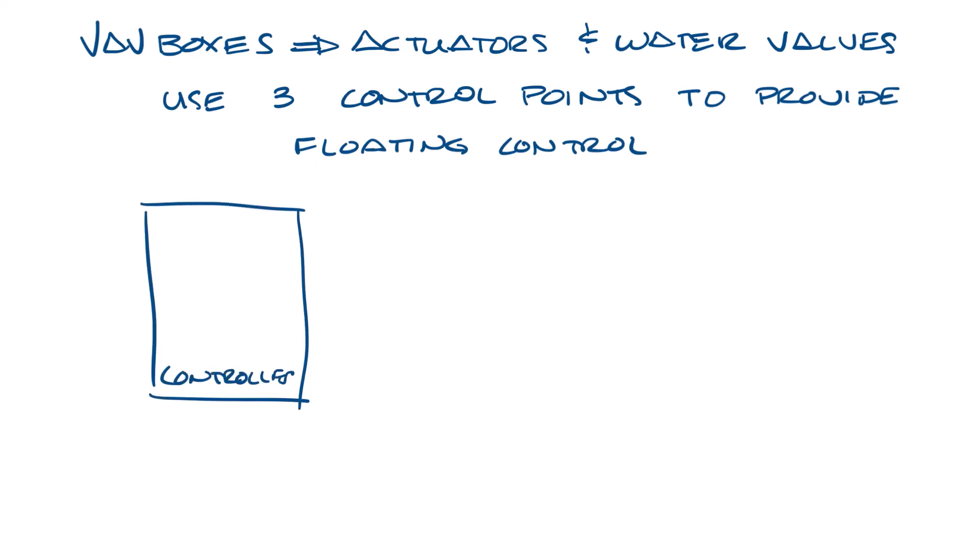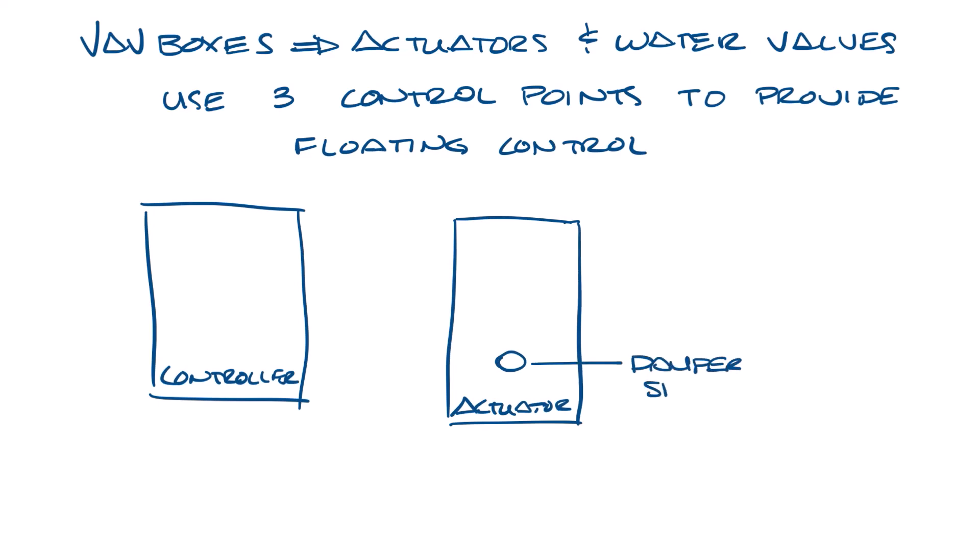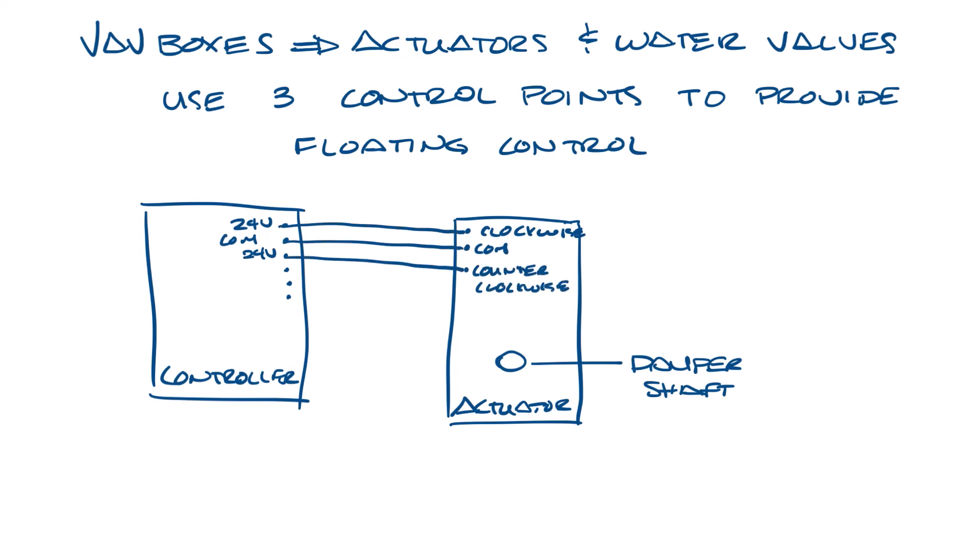So let's draw a controller and an actuator. The controller will have inputs and outputs — at least two of those will be 24 volts, and one will be a common. On your actuator, you'll see something like clockwise, counterclockwise, and common. So you wire these three together: 24 volts to clockwise, 24 volts to counterclockwise, and common to common.